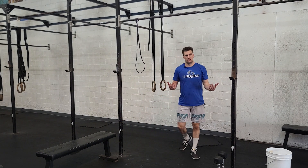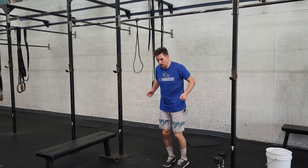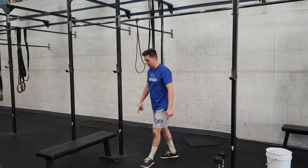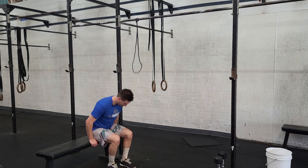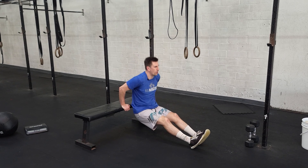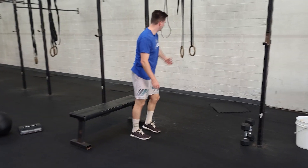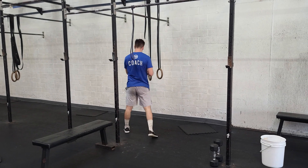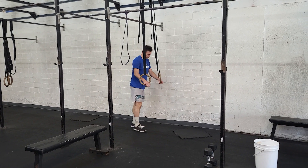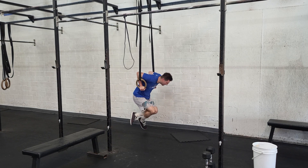From there, we're gonna do dips — a lot of variations. We have axle bars now, so we can hook them up. A simple scale is the bench dip; the further you walk yourself out, the harder it becomes. And then our traditional ring dip — we can do these with a band, body weight, kipping or strict. Either way, we want to control all the way down and drive all the way up.